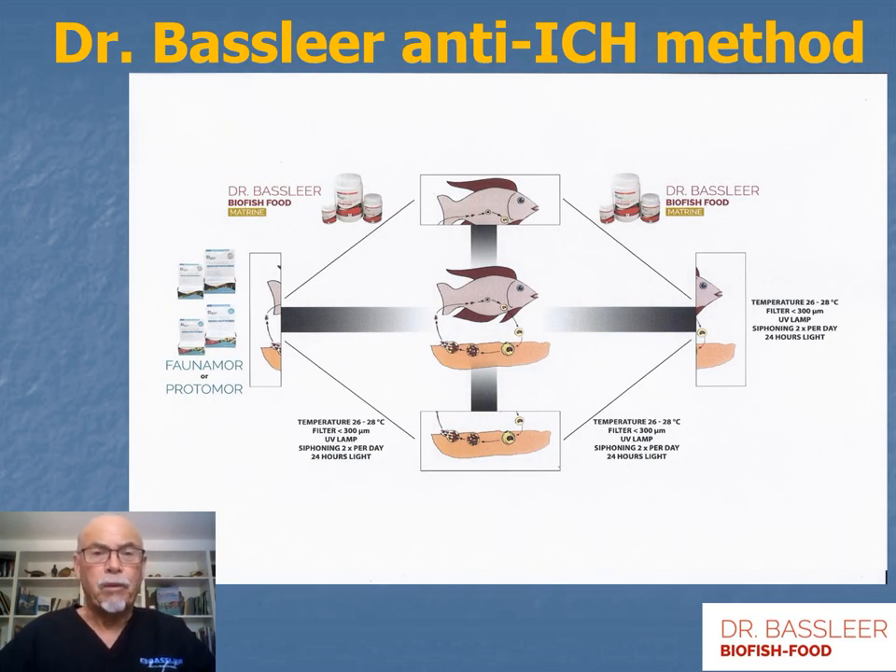Let me explain my Dr. Baselier anti-ick method. This method consists of feeding the fish while simultaneously medicating to kill the baby parasites. Here is the cycle, and here is where the medication interferes so reinfection does not occur. The food causes the parasite to drop off more easily because it doesn't like to attach to the fish, dropping to the bottom. There we can help with additional actions: temperature adjustment, specific filtration, UV lamp, siphoning the bottom, and leaving the lights on.